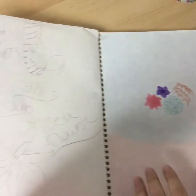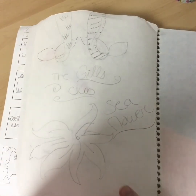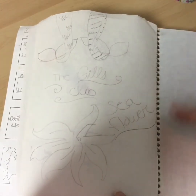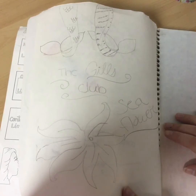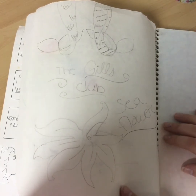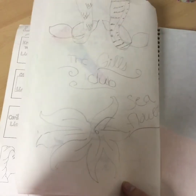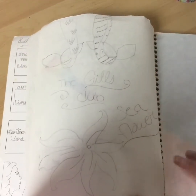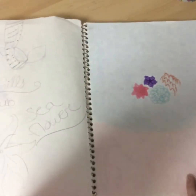So this next one is going to be one of those really weird drawings. It was like the 'gills club' — like mermaid tails, sea flowers — I don't even know what I was doing. You don't want to know, just scribbles.